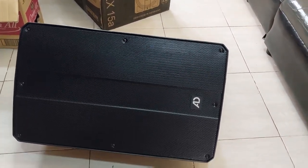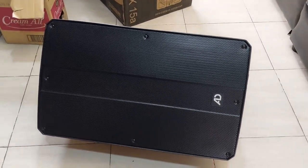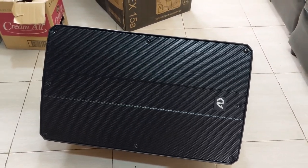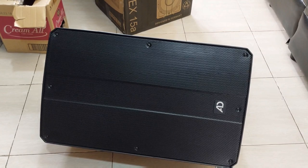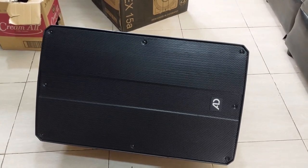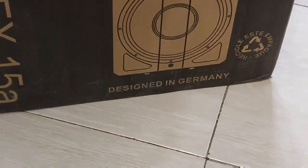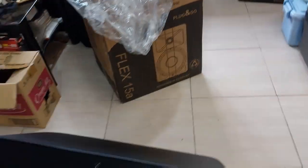So that's the AD Flex — the Acoustic Drive Flex 15A. That's 1000 watts of power and 134 decibels. Designed in Germany.